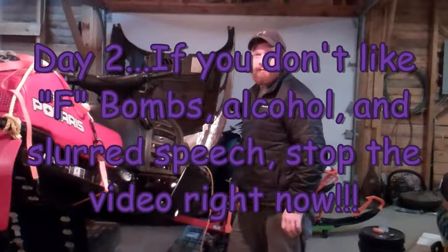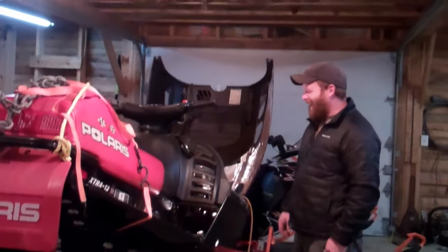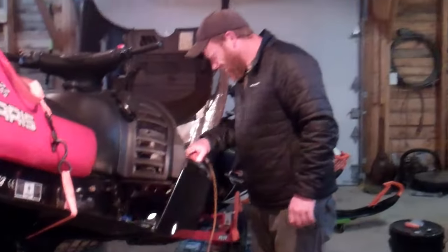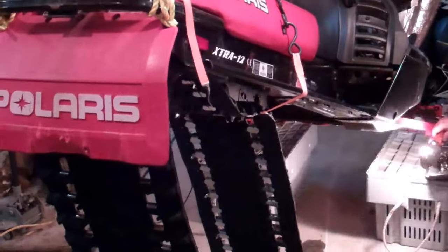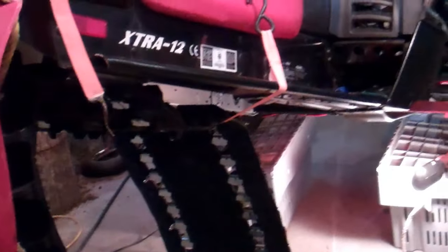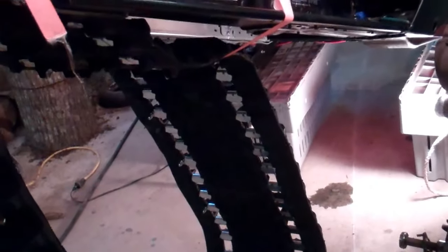Bob just got out of work and he's going to help me. It's a two-man job getting this track back up in here. I've been drinking all day — I'm a drunken pirate and sailor — and I'm trying not to launch the F-bombs. But if I launch one, that's what we do.